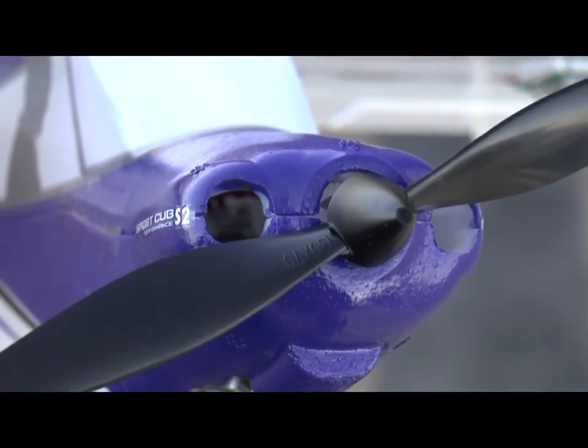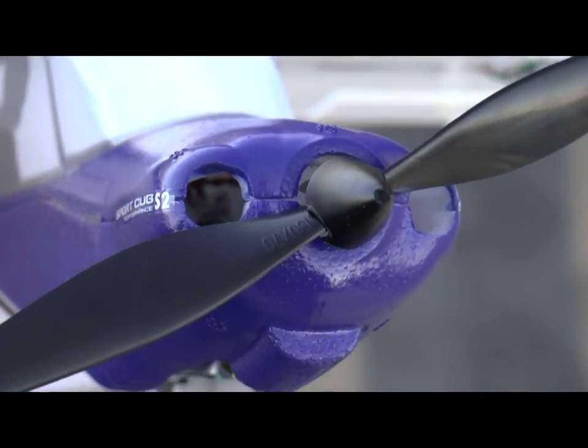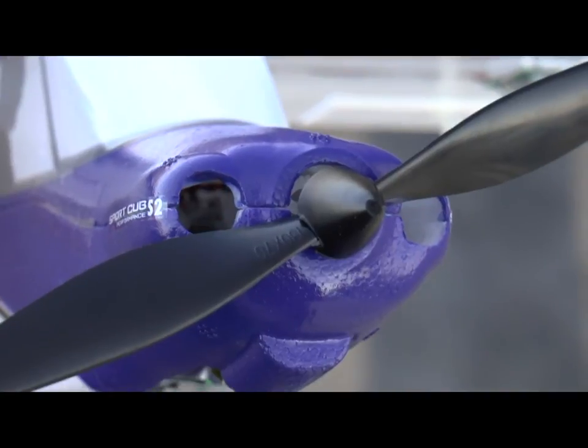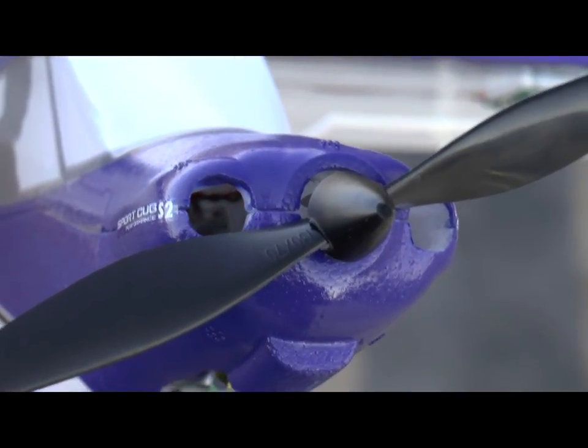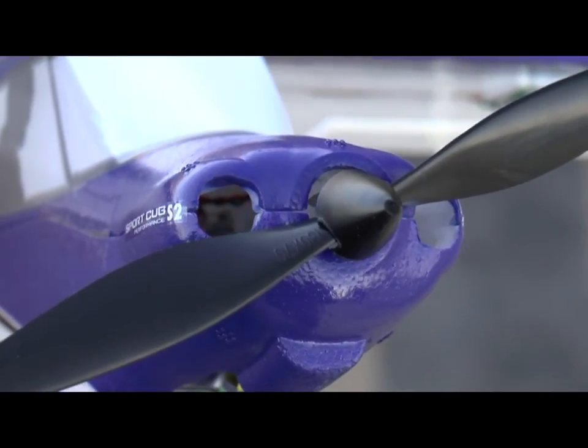Move it up one click — actually that's position 1. There's a red light in there, you can see it now flashing. That indicates that it's in intermediate mode. Now move it all the way forward to position 2.